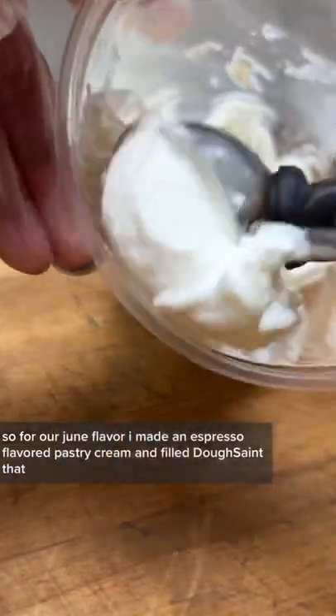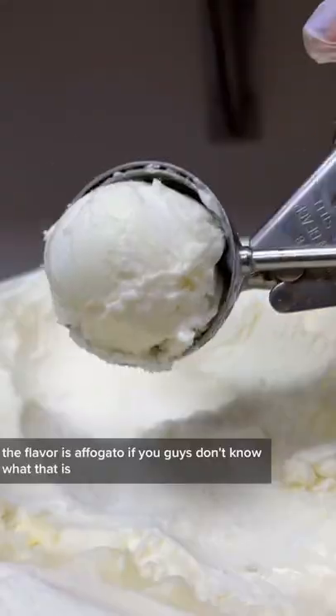For our June flavor, I made an espresso-flavored pastry cream and filled the Dosaint with that. The flavor is affogato.